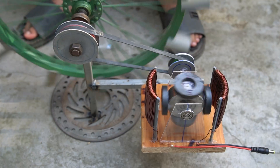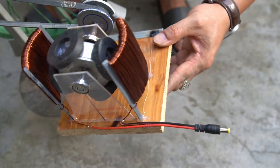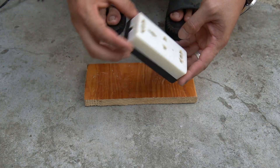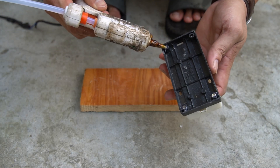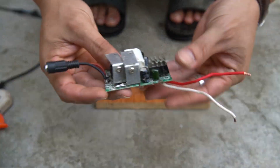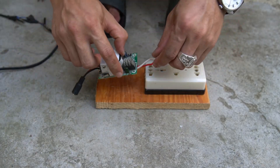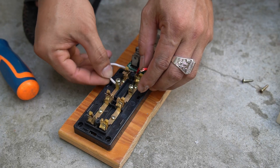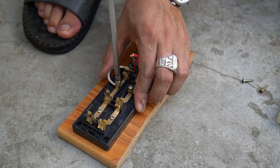I just did a little hand work and the machine worked. Next I will create a 220 volt transformer circuit. I used one socket and one transformer circuit, then used special glue to glue it to a piece of wood. I will connect the two outputs of the circuit to the socket.